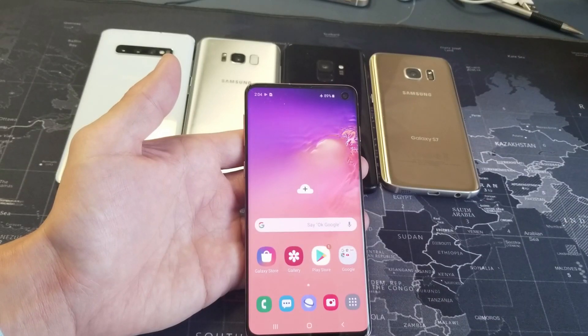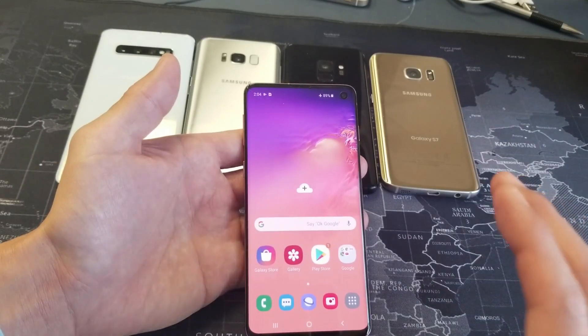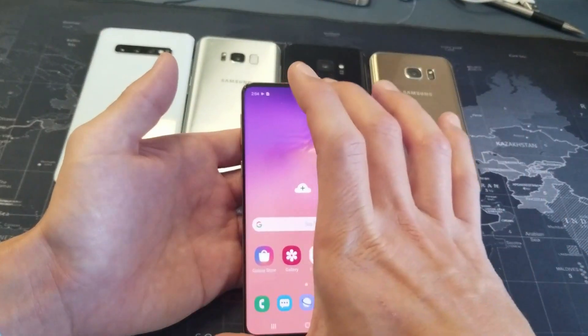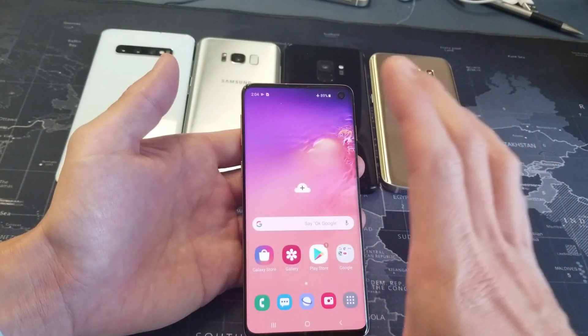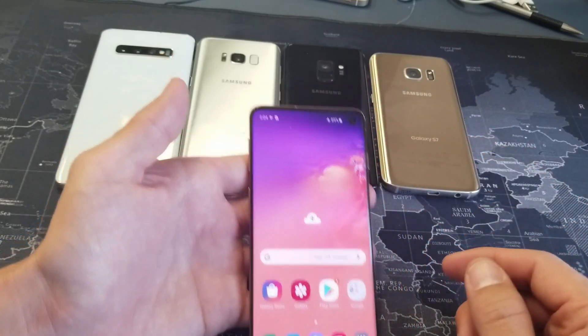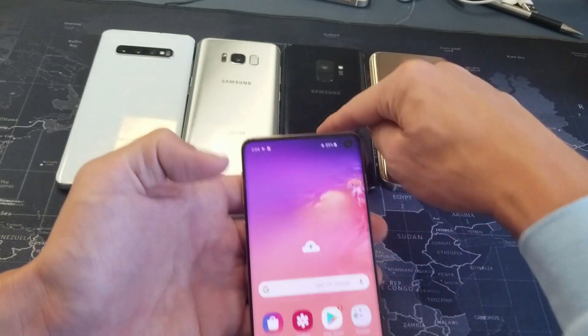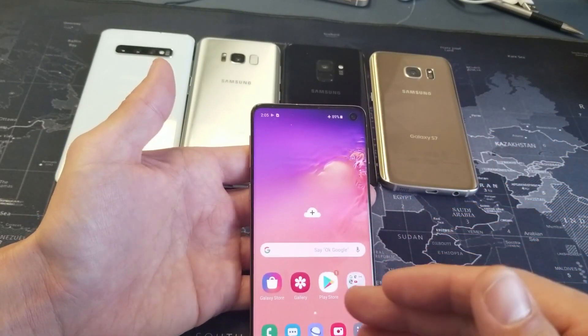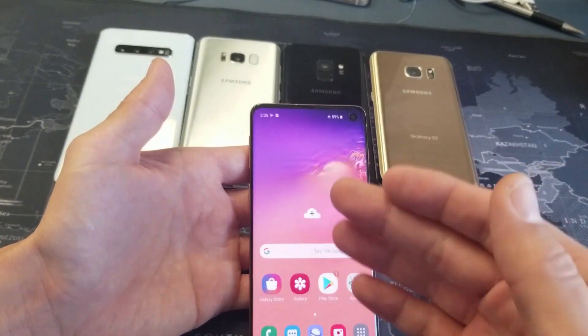Hey, what is going on guys? Today I'm going to show you how to move some of your photos and videos that are stored locally or internally to your SD card. This is going to work for the Samsung Galaxy S7, S8, S9, and S10, as well as the Plus versions — it's all the same way because of the Android 7 update with the new Samsung UI.